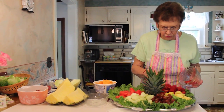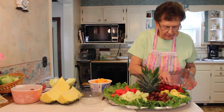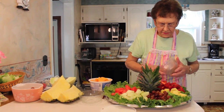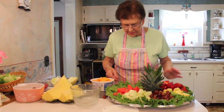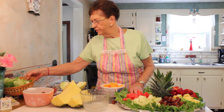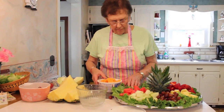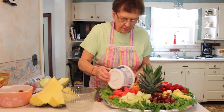So you get lots of strawberries. This is that time of the year when they have picnics and parties and everything, and this is always something that goes over well because everybody likes to have fresh fruit.